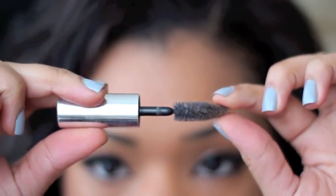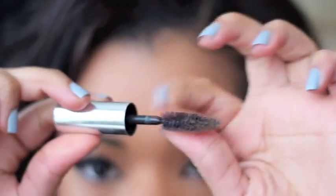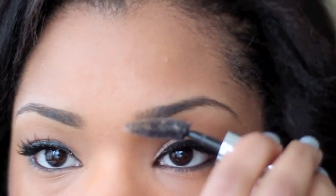These are my brows — just threaded, in their natural state. I think they look pretty decent already but I like to get them perfect. The first thing I do is grab an old mascara wand that I use as a spoolie brush for my eyebrows and just brush the eyebrows through nicely.